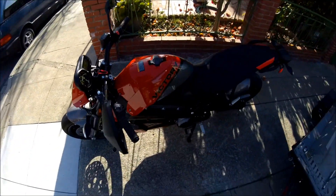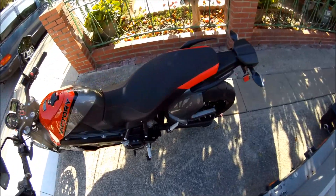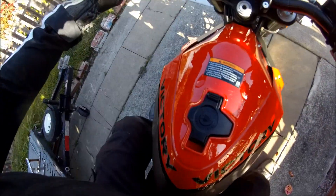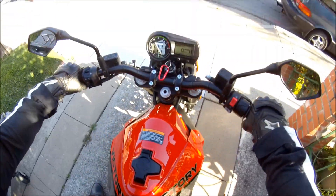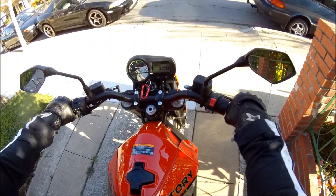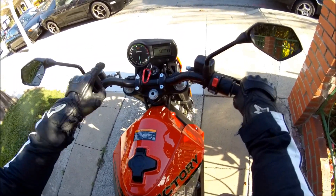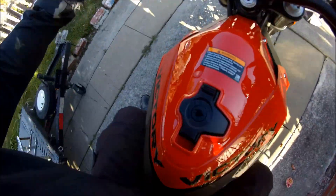Hades Omega here. I'm taking the Victory Impulse out for its maiden voyage — my first time riding it. The gearbox needs to be broken in, so I have to ride it under 3500 RPM for about 600 miles.